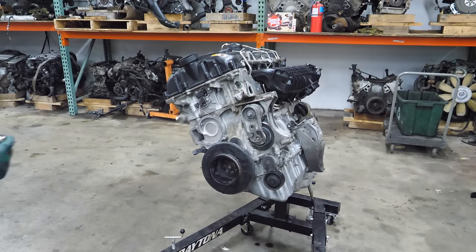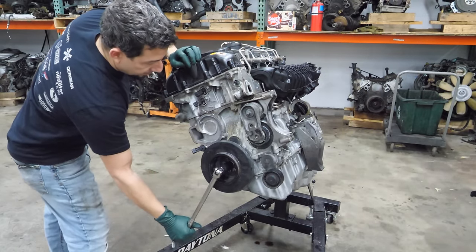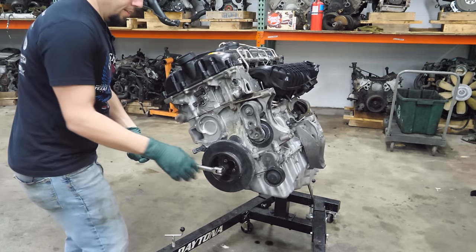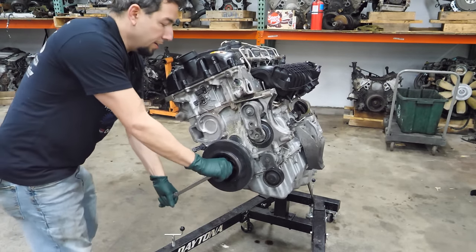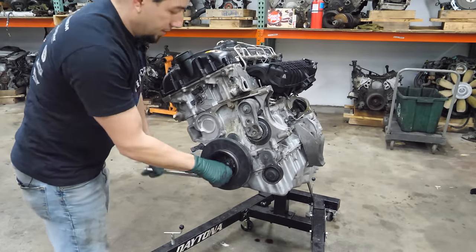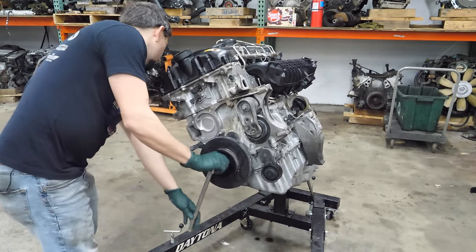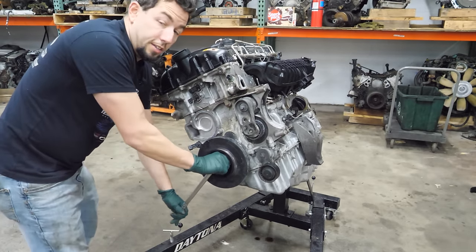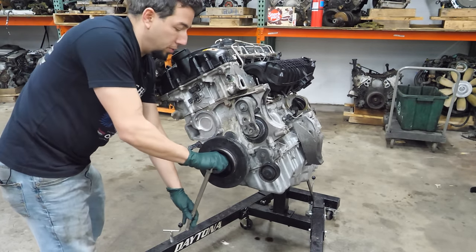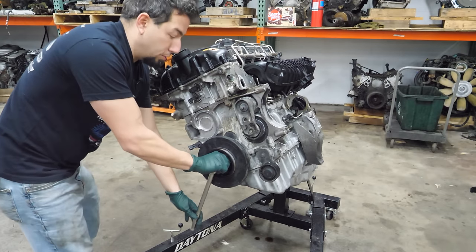The first thing we're going to do is see if this engine turns over. It still has plugs in it. Sounds pretty good actually — it's got good compression. I don't feel anything loose, which is great.